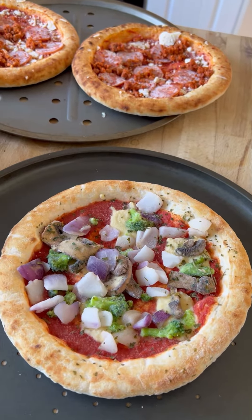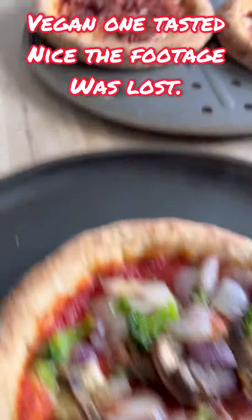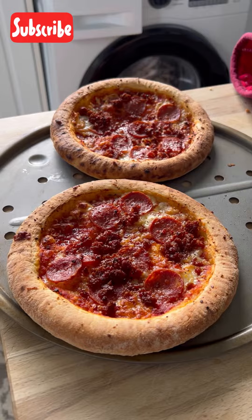Here is what everything looks like cooked — everything is yummy! Here's my vegan one, here are the strombolis, and I'll give you a quick taste test of the vegan one. It looks amazing.